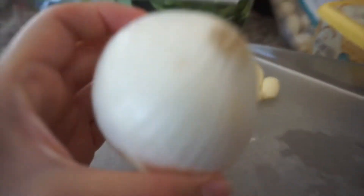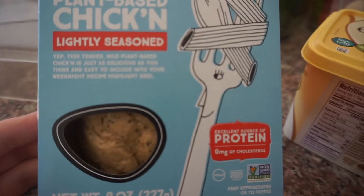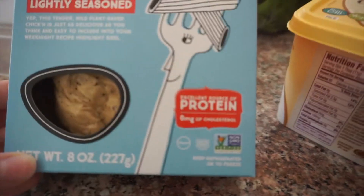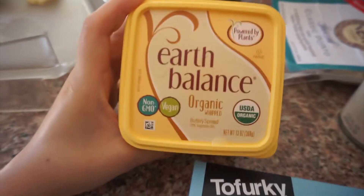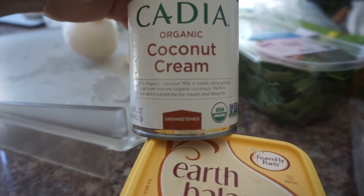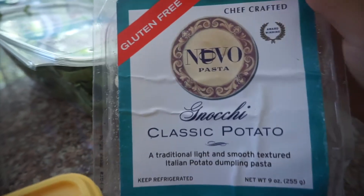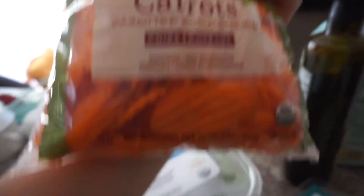We're also using fresh thyme, garlic cloves, and half a white onion. For the main components: Tofurkey plant-based chicken — a great source of protein, available at Whole Foods, Mother's, and Ralph's. We have vegan butter, coconut cream as a substitute for half-and-half, gnocchi from Whole Foods, spinach, carrots, celery, olive oil, and all-purpose flour.